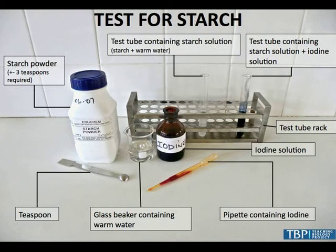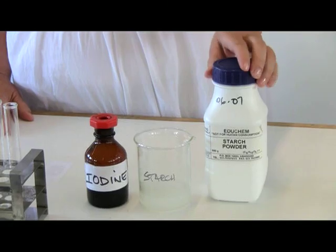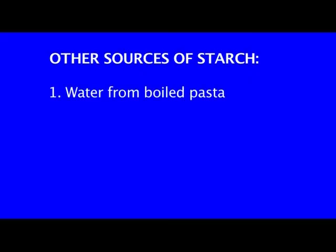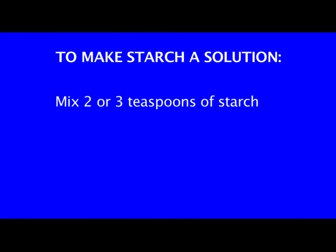When we test for starch, we make starch solution by using water and starch powder. But if you don't have starch powder, you can also use water from boiled pasta, boiled rice, or boiled potatoes or boiled shrimp. You make a starch solution by mixing two or three teaspoons of starch with 50 ml of warm water.